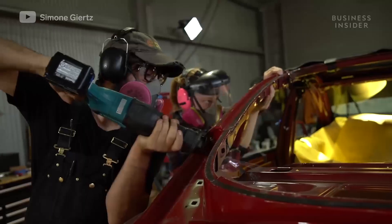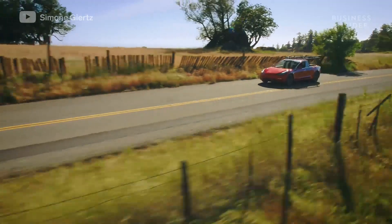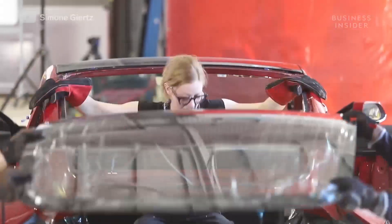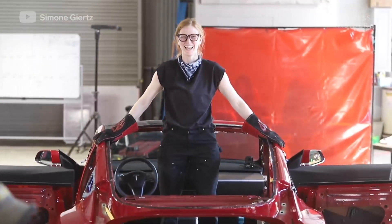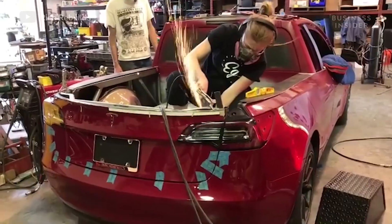This is the Truckla, and it's technically the first Tesla pickup truck — except it's not made by Tesla. YouTuber and engineer Simone Giertz modified a Model 3 into this fully functioning pickup. Here's how she did it.